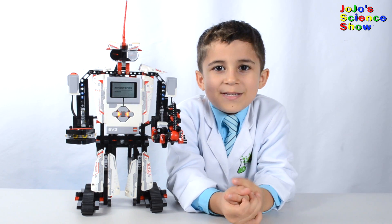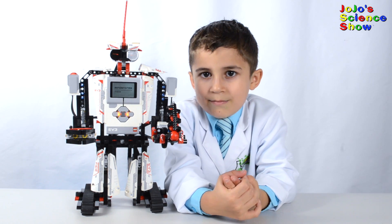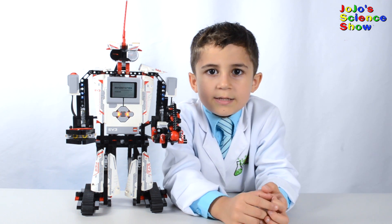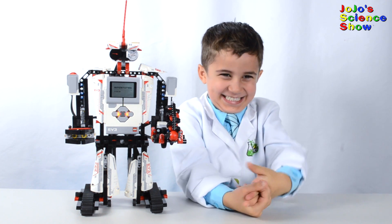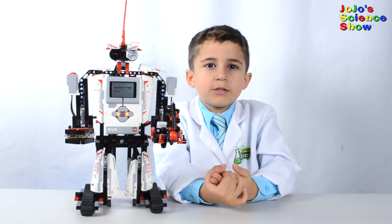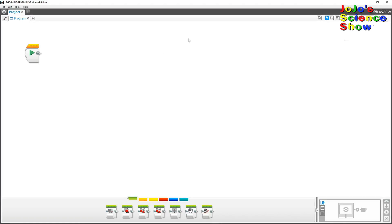Now let's make him dance. With Lego Mindstorms you can learn how to program by dragging different icons around that do different things. I was able to program him with some easy, simple instructions.